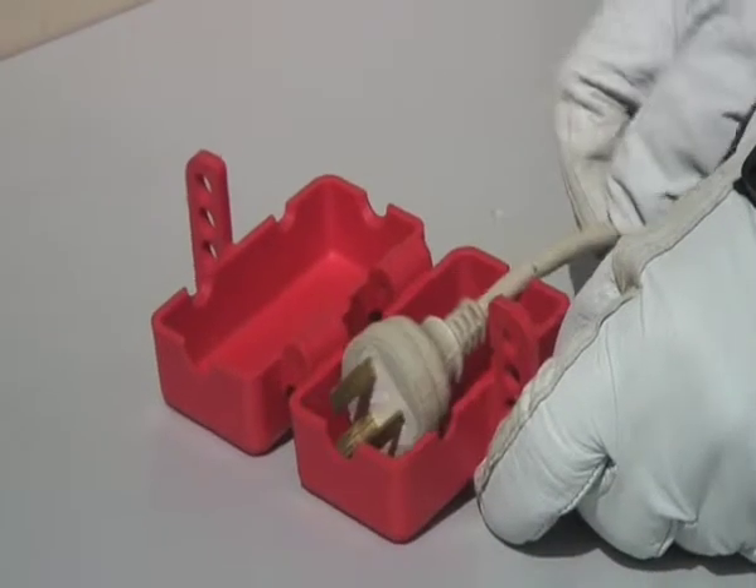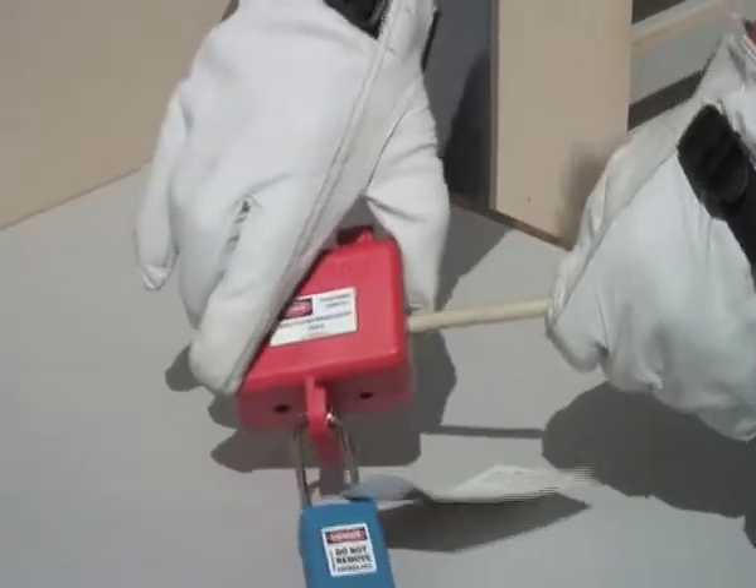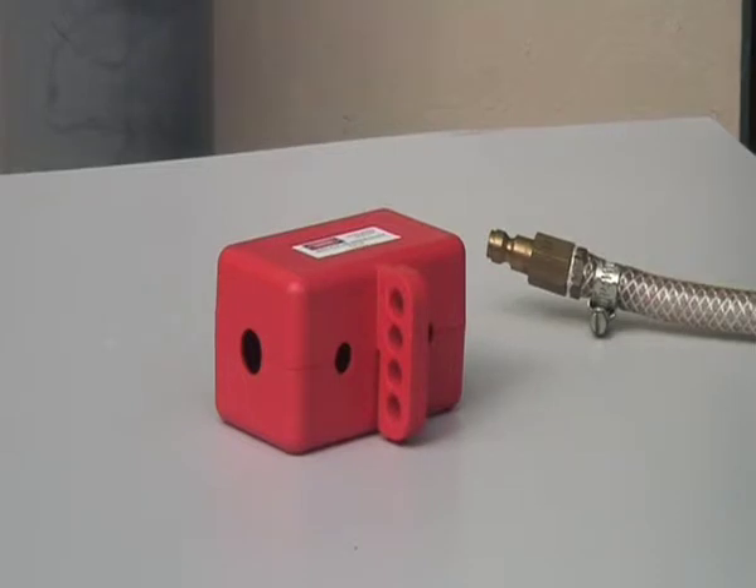Plugs can also be locked with a plug lockout box PLD12. Now to show a plug lockout box PLD12 with an air hose.